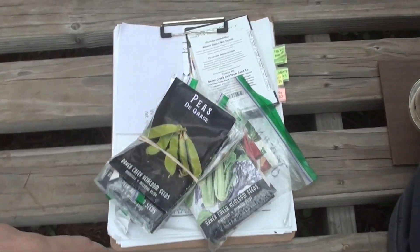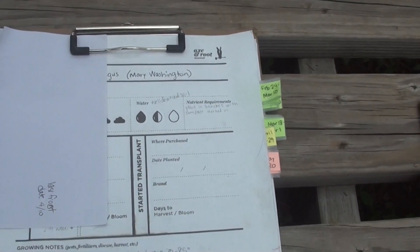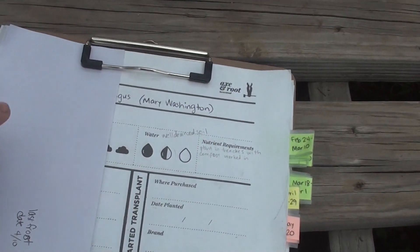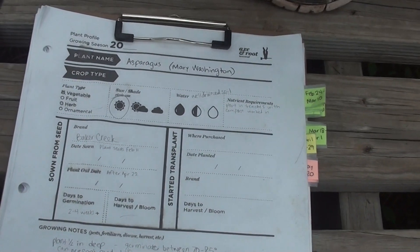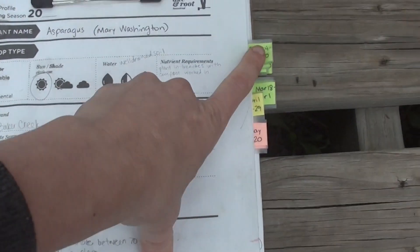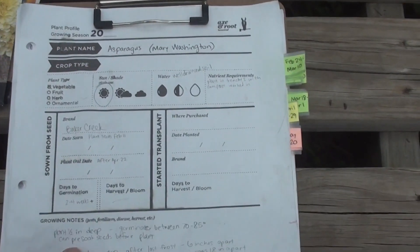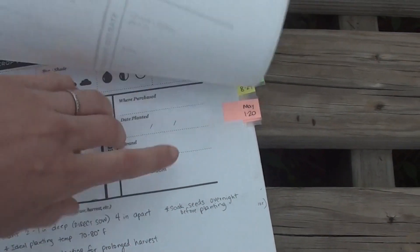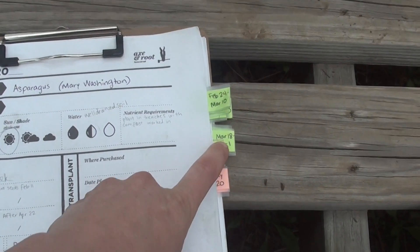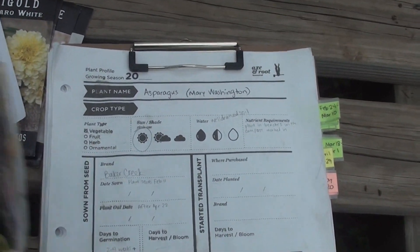This is the system I've been using — my next packet of seeds to plant, plus some flowers. I went to Axe and Root's website and she has plant profiles you can download for free. I filled these out and tabbed when I could first plant each seed, so I have all the information in one place. We made one for everything we're going to plant. Some things we can't plant until May. We've planted all the February 24th ones and now we're moving to the March 18th batch.